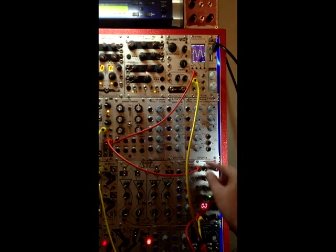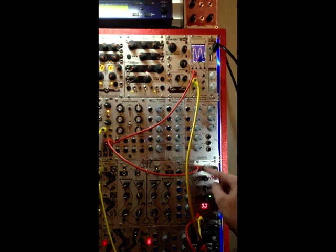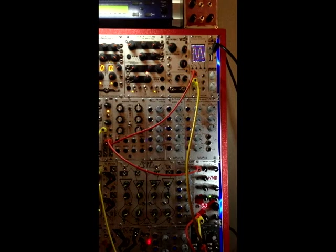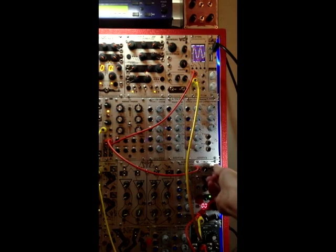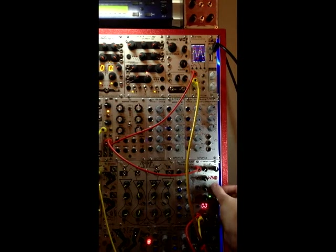These controls — the preamp gain and the tone control — are interactive with each other and also with the other sections of the Geiger counter. After the preamp and the tone control, there's the sample rate. It produces these sort of fun, warbly-looking waveforms, but if you get it to close to a multiple of a Nyquist frequency, it will slow down and sort of become more stationary.